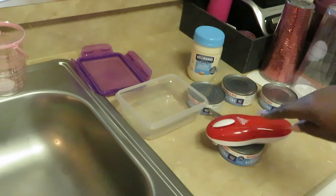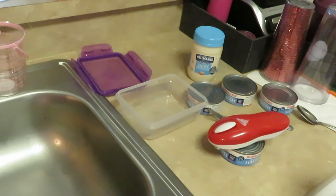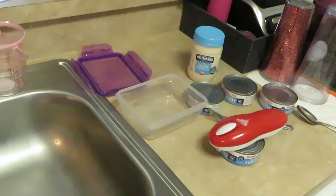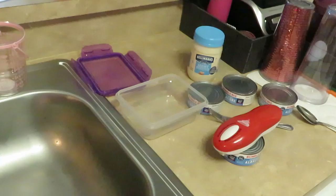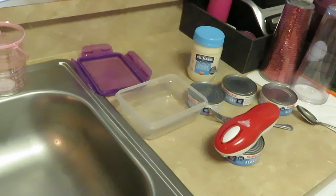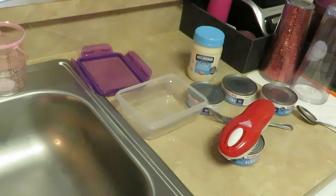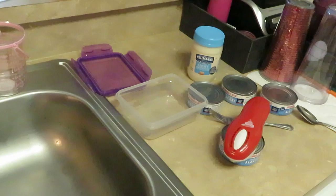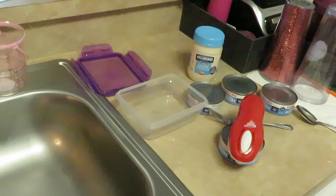You just sit it on there, hit the little button, and as you guys can see, it just opens the can. It's a little slow because it's dulling those edges for you. It opens the can nice and neat and dulls those edges so you don't have sharp edges and get cut. Once again, I've got the Hellmann's mayo and four cans of the Bumblebee albacore tuna.